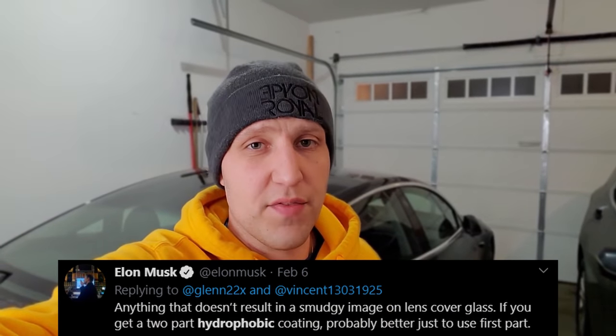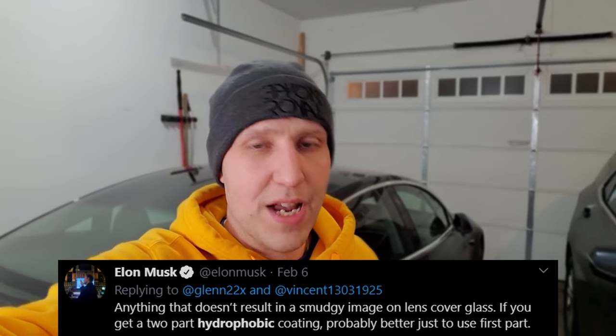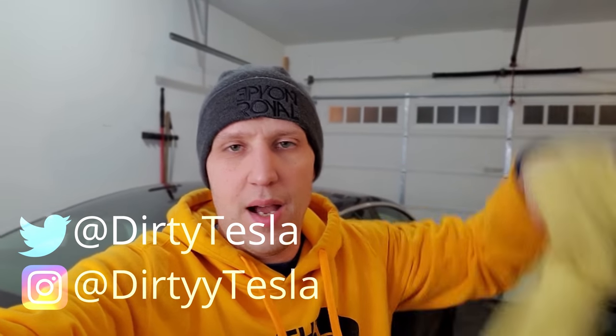Elon Musk recently tweeted that if you want to help autopilot with snow, specifically to put some hydrophobic stuff on the cameras. So what I did is I cleaned my cameras — you can see this is pretty dirty — and I cleaned the front of my car, the front fascia, and I'm going to treat these things. We're supposed to be having a snowstorm in two days, so I figure it's good to get it ready now.